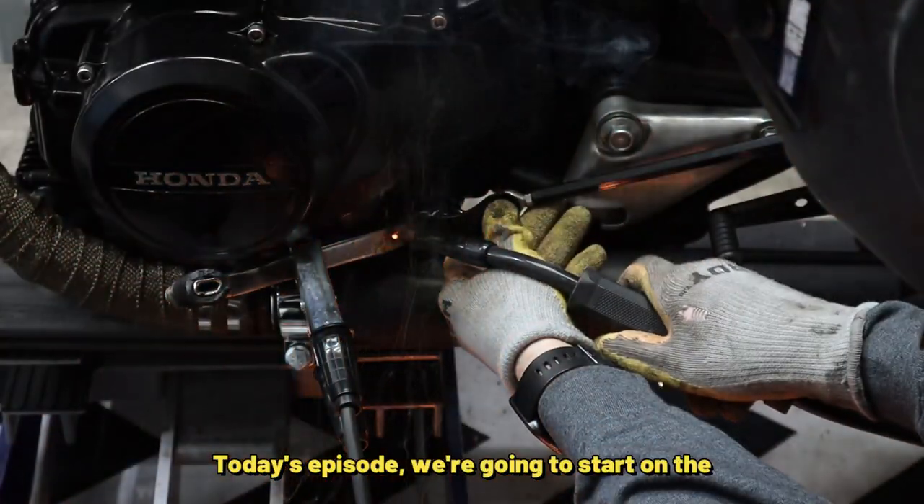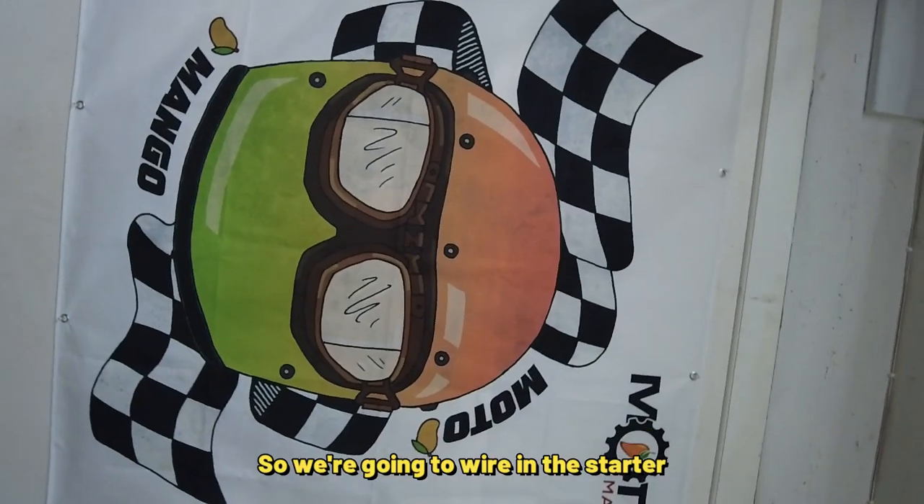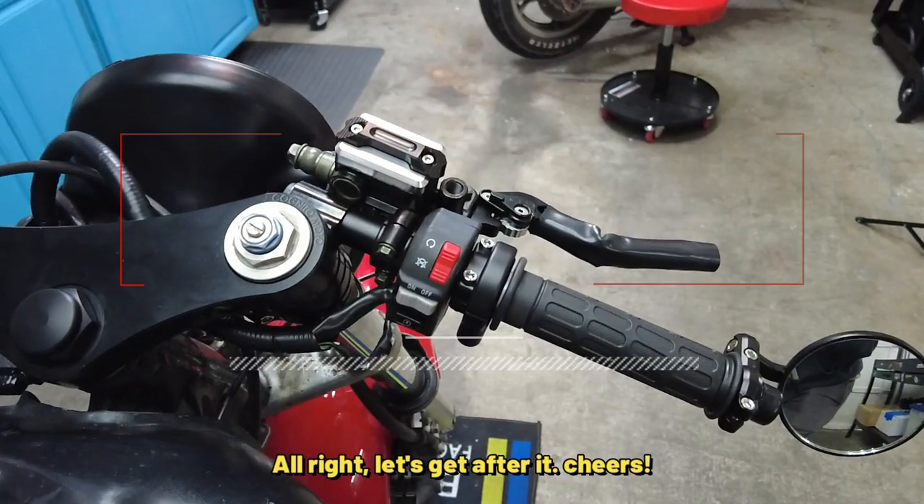In today's episode, we're going to start on the right control switch. We're going to wire in the starter button and the kill switch. Alrighty, let's get after it. Cheers!